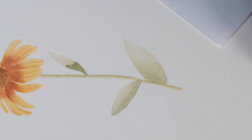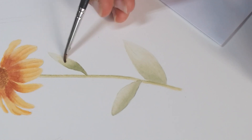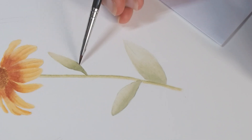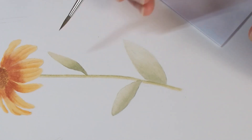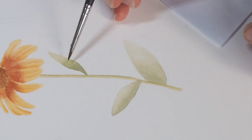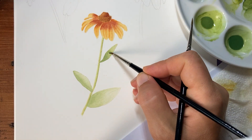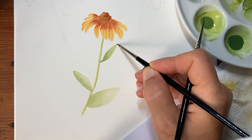And then with a damp brush, just fade the color. Here it looks too light, so since it's still damp, I'm going to add a little bit of paint and just tease it all the way up to the point here.